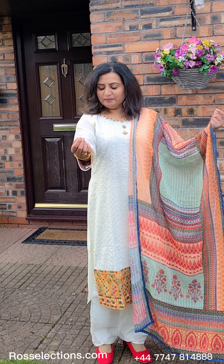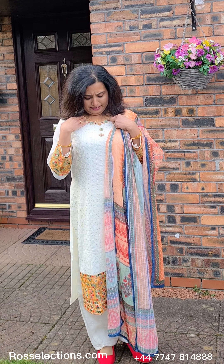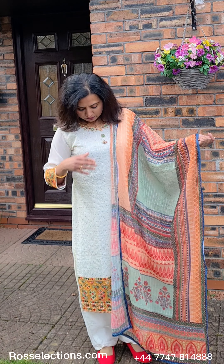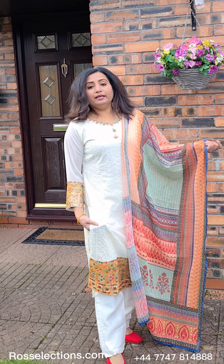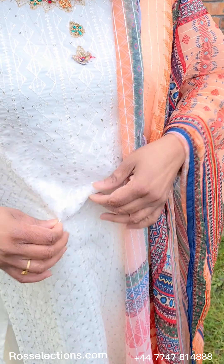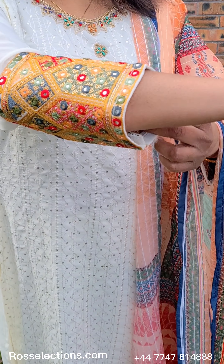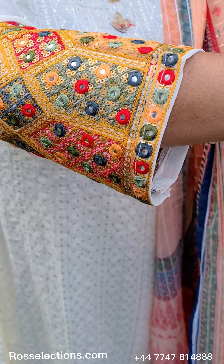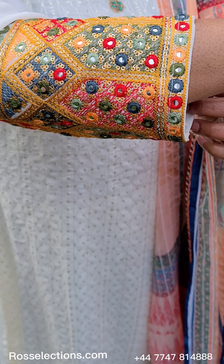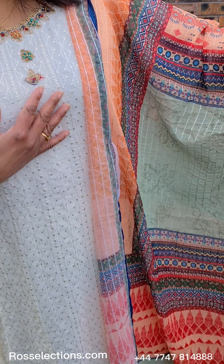Now we have a George Et fabric. It's a round neck and it's a hand work. Beads work is a hand work. It's a sequence work and thread work completely. It's a three fourth sleeve. It's very detailed work.